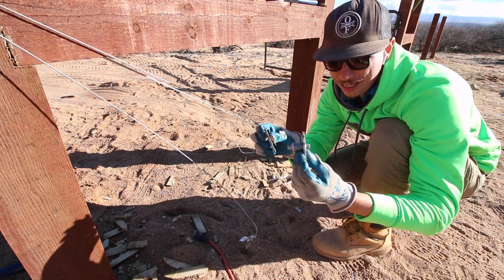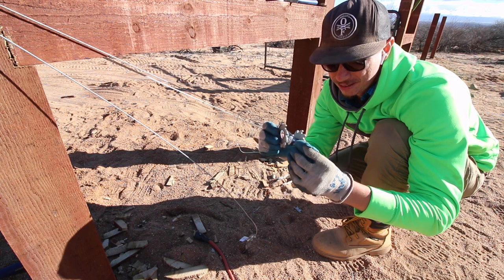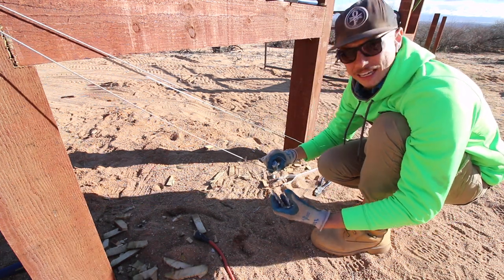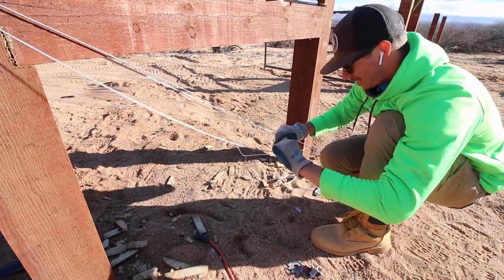As I was tightening the wire up, the wire moved to the side and then basically this just totally popped off. We're going to have to undo this and get another strainer and try again.